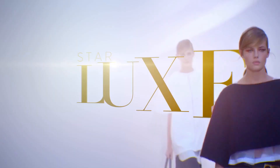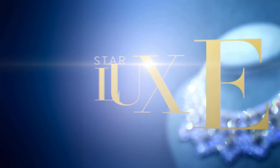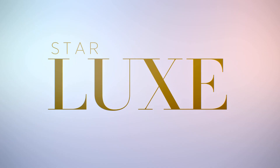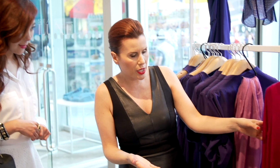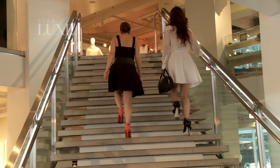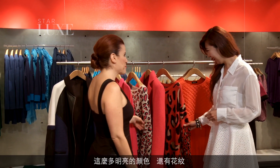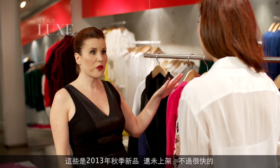Thank you so much for joining us. Wow, so many bright colors and textures and prints. How fun is it? Amazing, so fun. This is actually what we've seen on the runway show — this is Fall 2013.